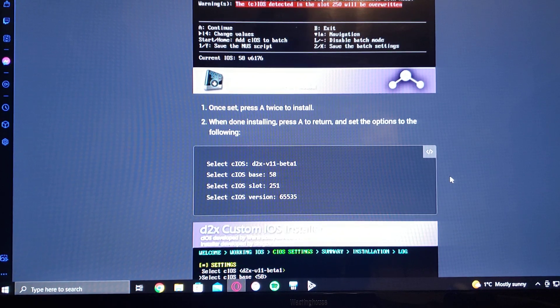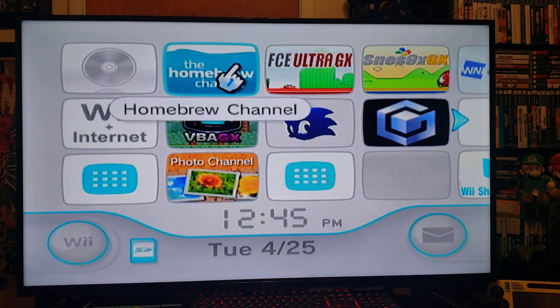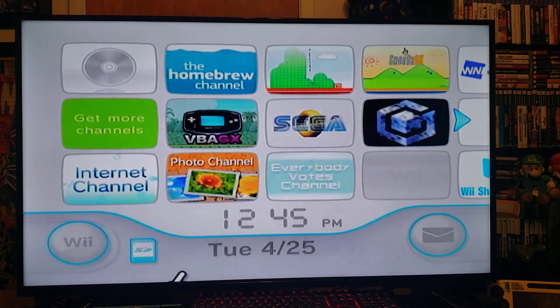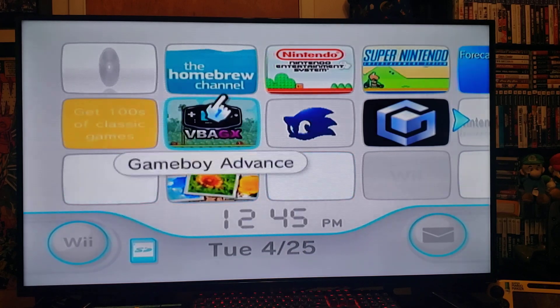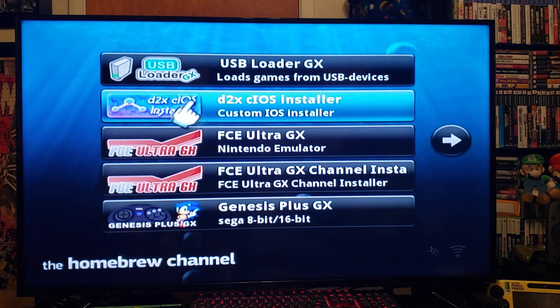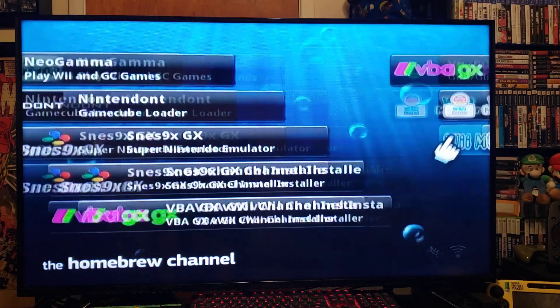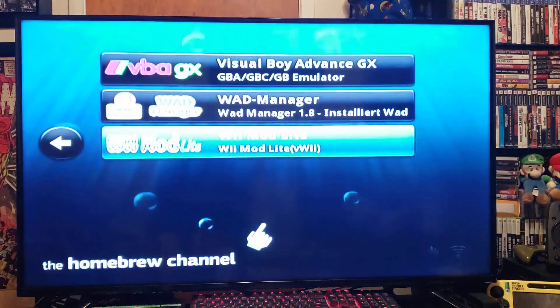We'll get over on the Wii and I'll show you how to install it using Wii Mod Lite. I have a Wii system that does not have the cIOS installed yet. If you're able to get on the internet from your Wii you can go online, but I'm going to show you the offline way — go to the Homebrew Channel, start it up, and go to Wii Mod Lite.